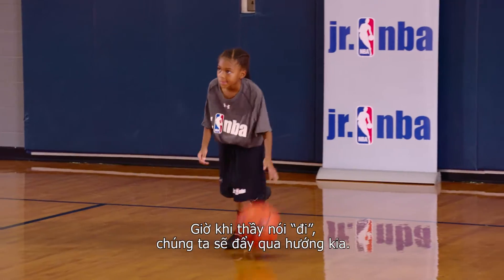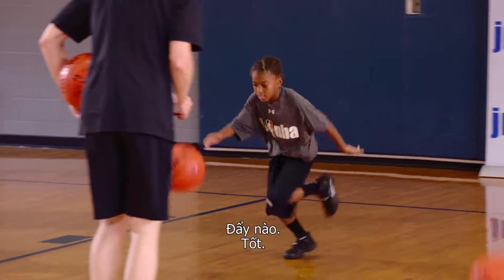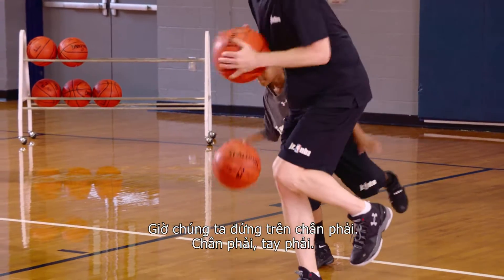Now when I say go, we're going to push out the other direction. Ready, go, push. Now we're on that right foot — right foot, right hand.